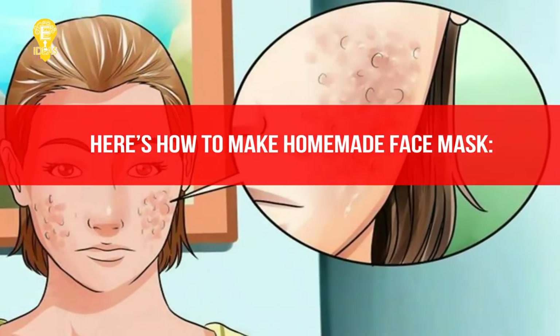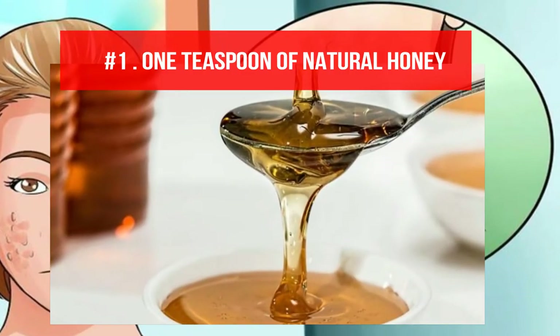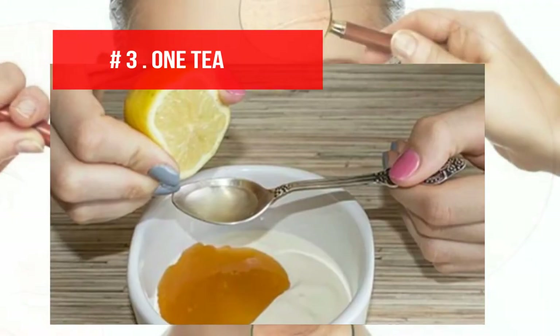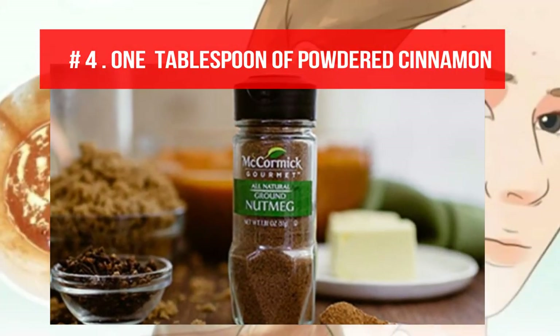Here's how to make the Homemade Face Mask: 1 teaspoon of Natural Honey, 1 tablespoon of Ground Nutmeg, 1 teaspoon of Lemon Juice, 1 tablespoon of Powdered Cinnamon.